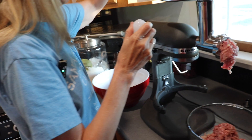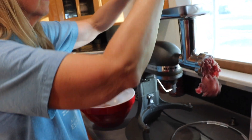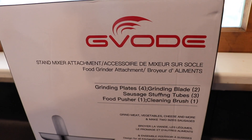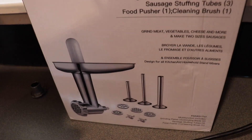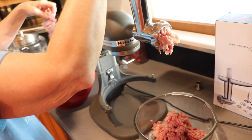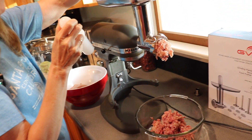We put this attachment that we bought on our KitchenAid stand mixer. It comes with a sausage making kit and lots of different blades for how fine you want it, and it looks like it's working pretty good.